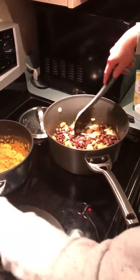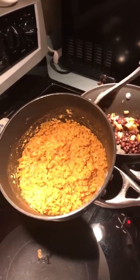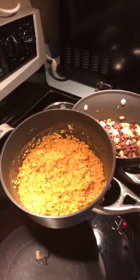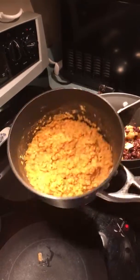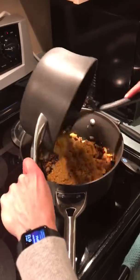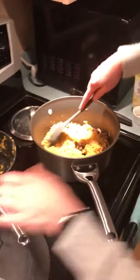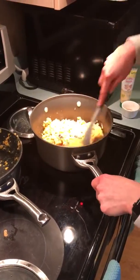So the beans are in. Next I'm going to add — this is a cup dry that I have already cooked — of red lentils. I wanted brown lentils but they didn't have them in the store, so this is what I have. They're all going in. Doesn't look too pretty but believe me it's going to taste good.